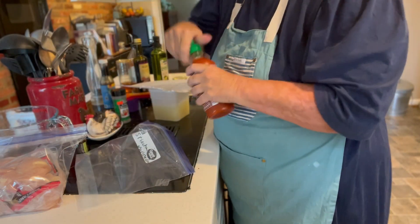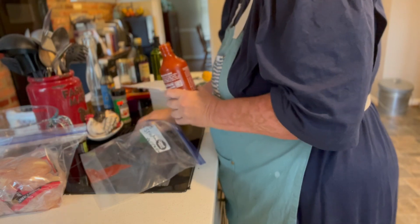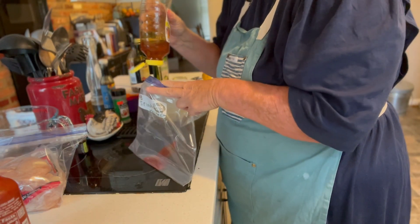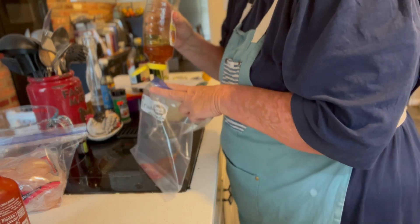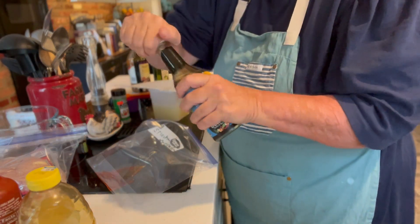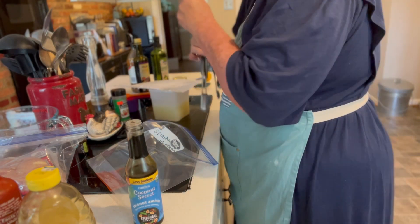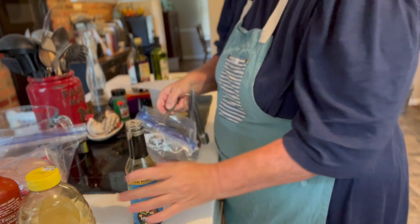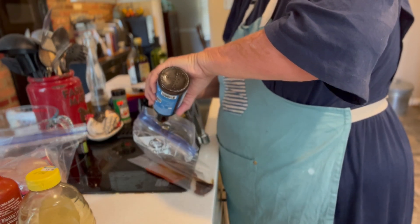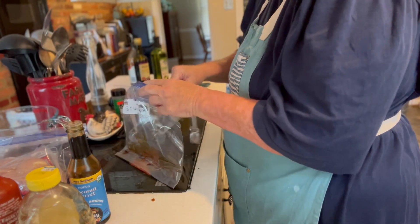Okay, so the first thing I'm going to do is get my sriracha sauce out — it is one tablespoon. I can really estimate it. And we're going to do the same thing with our honey. I'm just going to eyeball it and measure with my eyes because it just makes it that simple. And then I am going to use my coconut aminos. I can't do soy, so I buy this — feel free to do soy, regular, low sodium, or gluten-free. So that is two tablespoons. I love this smell, the smells are just so good.